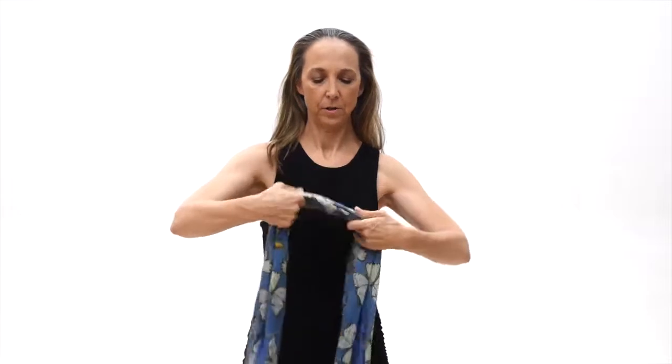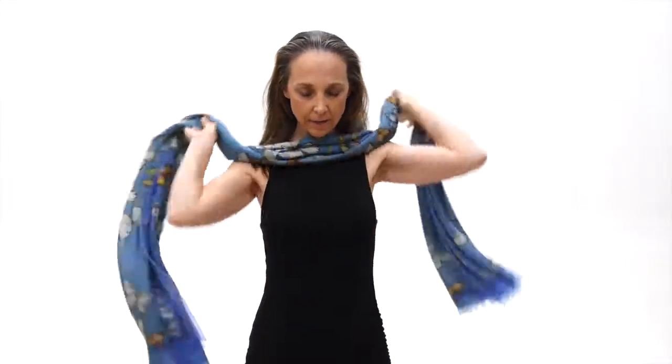And you're going to wrap it around your neck and tie it in the back so it's long and elegant. The Audrey.